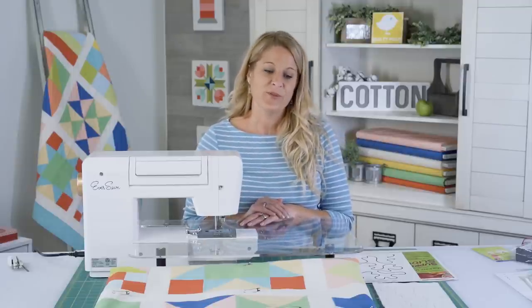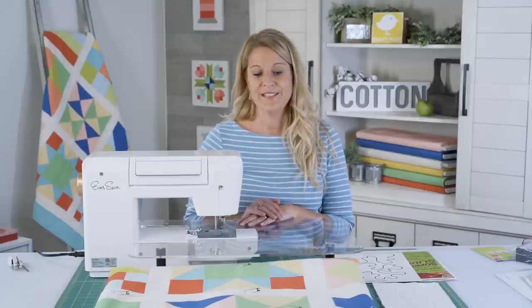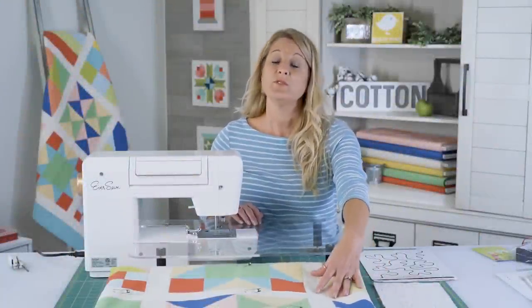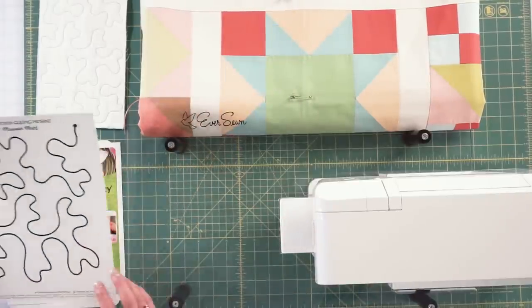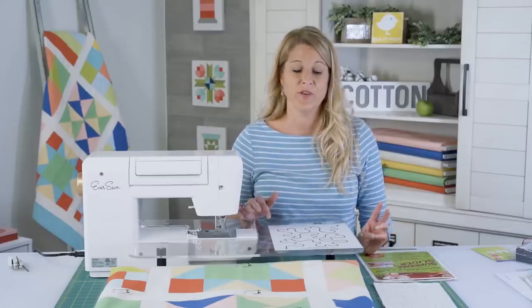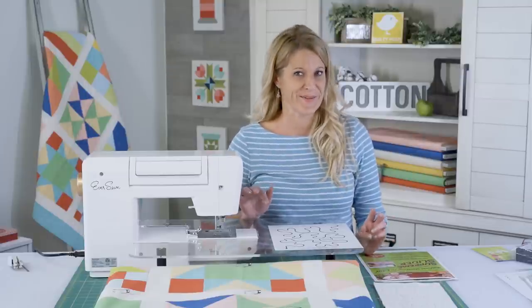Today I'm going to go through some of the steps, some of the techniques, some of the fun things that you need to know to free motion quilt at your house. Our quilt is already basted and it's ready to go. We used 505 spray and a couple of pins. Today we are going to do the meander, which is the very first thing I did when I first started learning to free motion quilt. We'll talk about some other fun stuff in a little while.